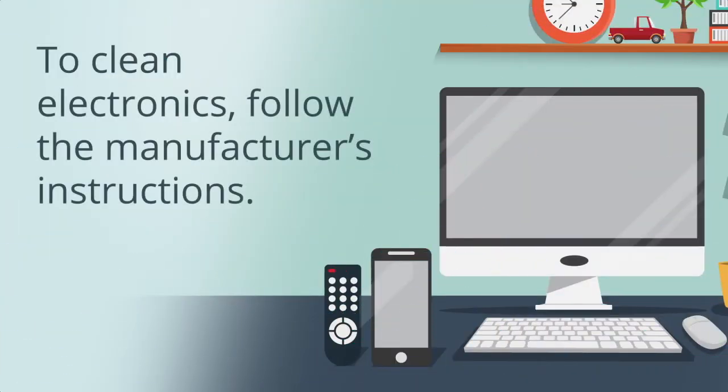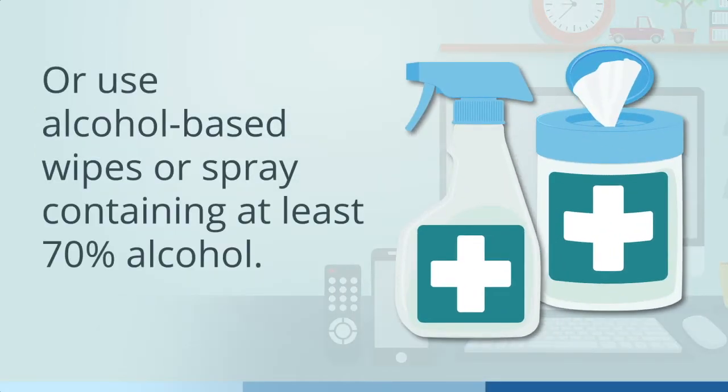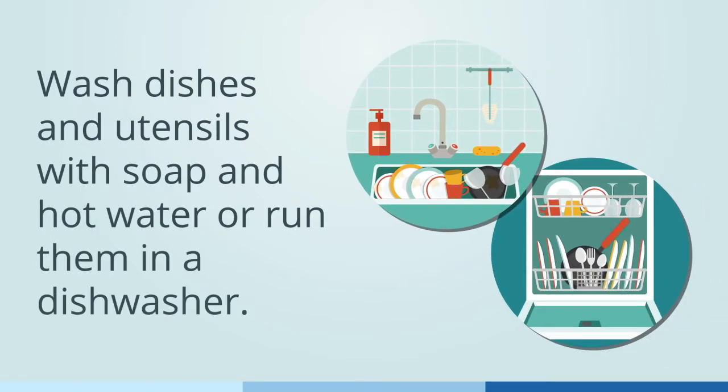To clean electronics, follow the manufacturer's instructions, or use alcohol-based wipes or spray containing at least 70% alcohol. Wash dishes and utensils with soap and hot water, or run them in a dishwasher.